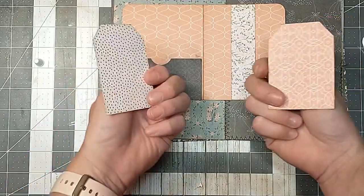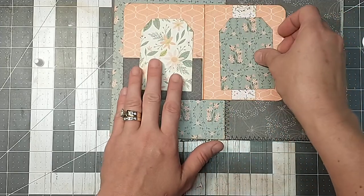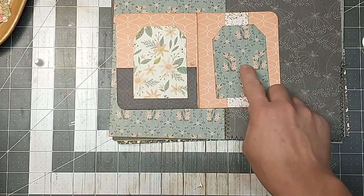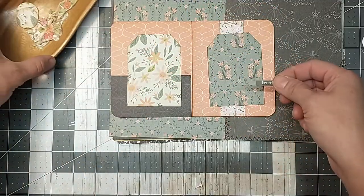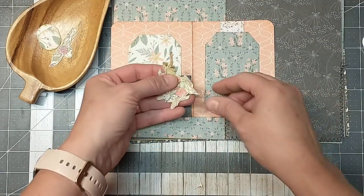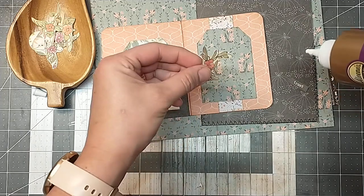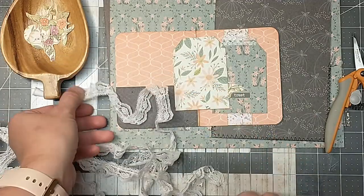Now I just cut off two more off-cut scrap pieces, so we'll have a little tag here and a little tag there. On the one that coordinates with this page, I did some fussy-cut flower pieces out of the book I've been using. This is kind of floral-y already — maybe I can get something that contrasts a little bit. That one stands out a little bit more. I'm just going to do a little bit of a decoration here, nothing too much.